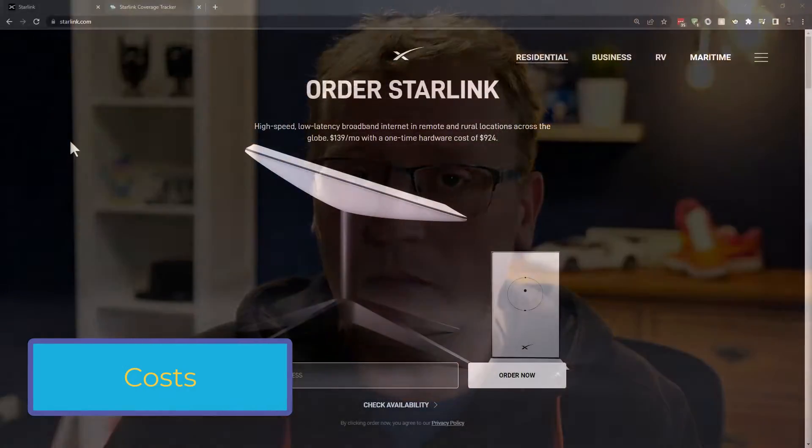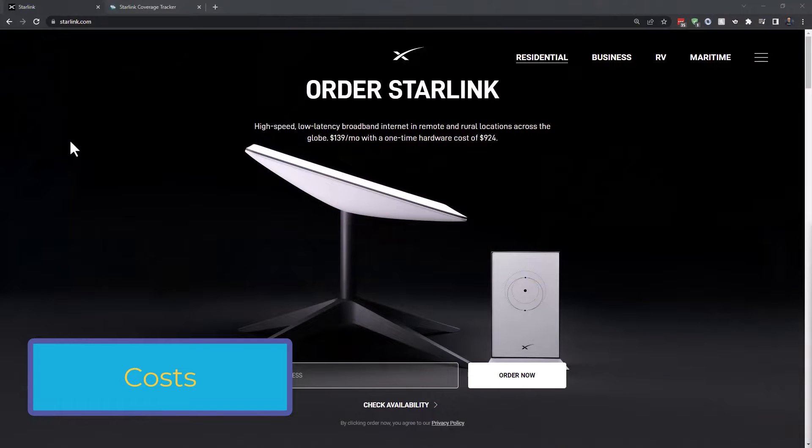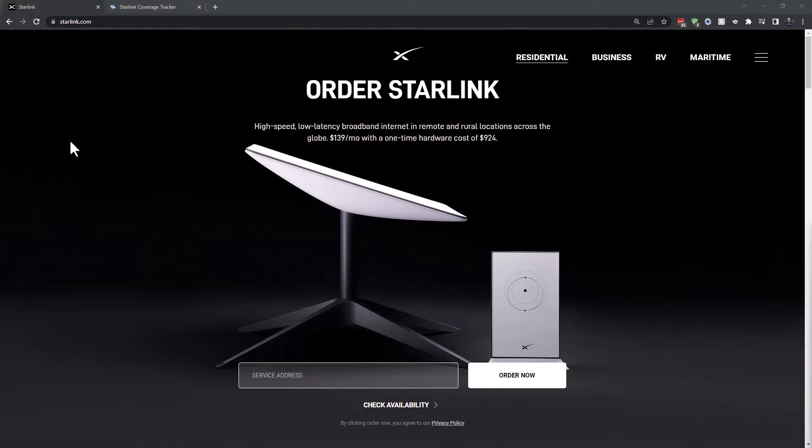Starlink is pretty expensive. In Australia it's $139 Australian a month. I think in the US it's $109 US dollars, with equivalents in Europe and other places. That's a lot per month for an internet connection compared to land-based connections, which are often half or less than that. So Starlink is great for a satellite connection, but if you have a wired one, don't go there.